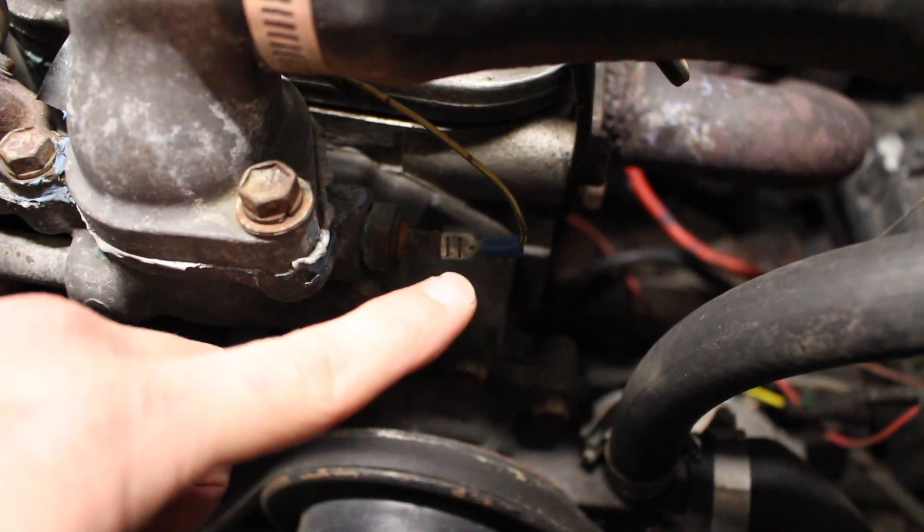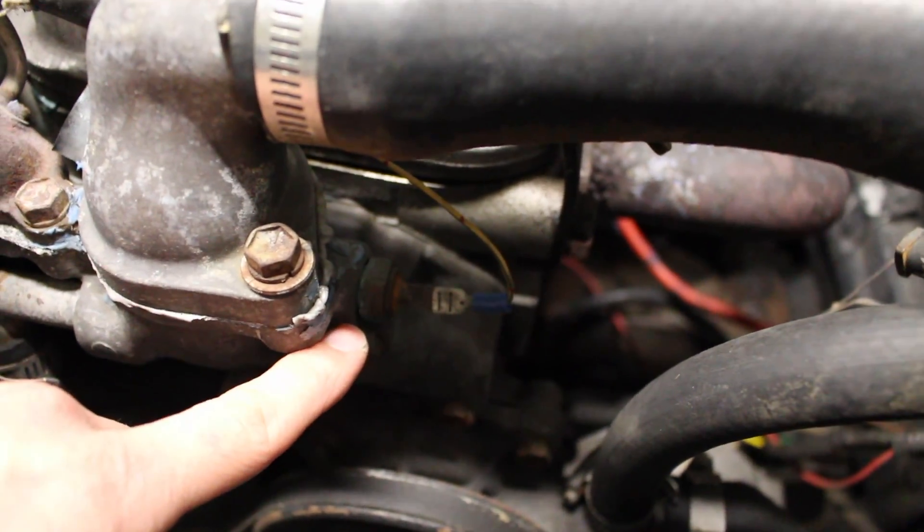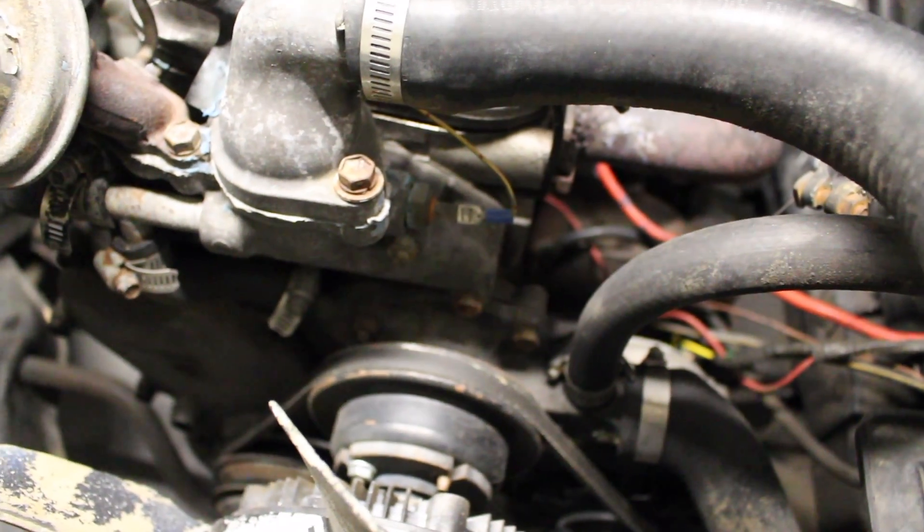If there's no issue it should be as easy as just plugging it right in. First thing we're going to do is go in the car and thread the cable through the firewall and out here so we can put the probe in where that sensor's at.